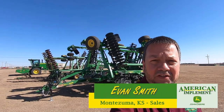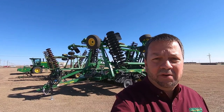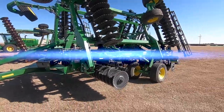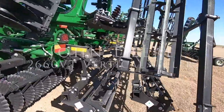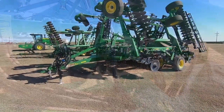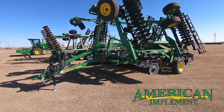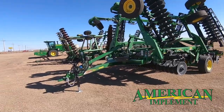Good afternoon world. Evan Smith, American Implement in Montezuma, Kansas. I want to talk to you today a little bit about some tillage equipment that we've got to offer from John Deere. This afternoon I want to talk to you about this new piece of John Deere vertical tillage equipment — it's a 2660 VT, just introduced by John Deere this year.